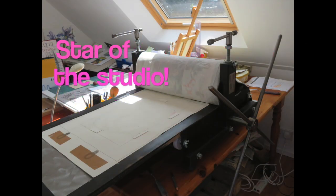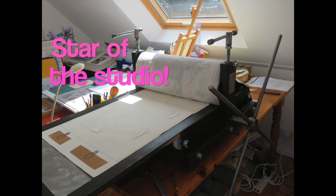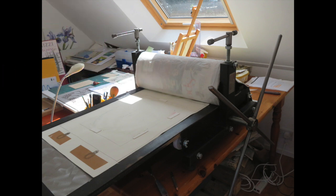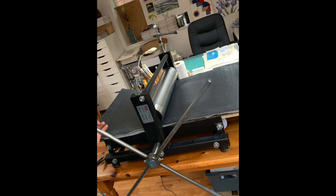Over here we have what I call my transformer etching press. It's a printing press that can adapt to accommodate relief printing, where you print what is on the surface of the plate, or intaglio printing, where you print what is beneath. I can also produce fairly large prints with this press.